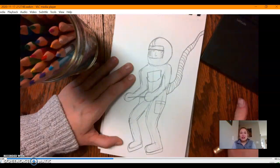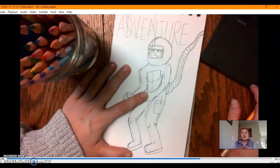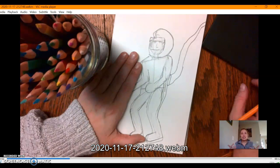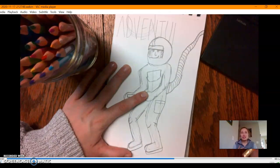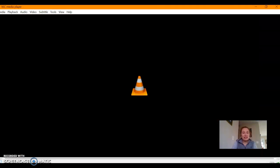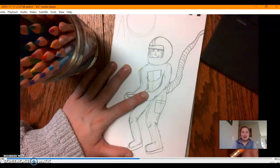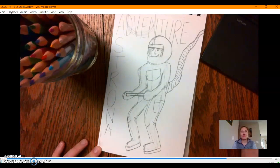I wanted to make sure that my character was the main focus, but I also wanted to have a background that was interactive and telling a little bit about the story. I also wanted to have the title really pop and be a part of the frame and the composition. So make sure that when you are creating your cover, you are having a bold title that catches the attention of your audience, a character that is the main focus, and a background that tells a little bit of the story.